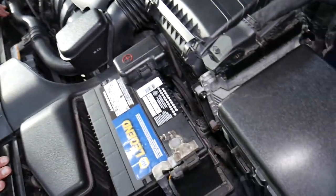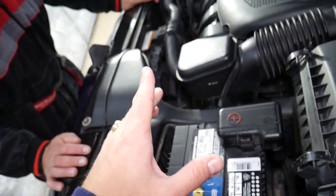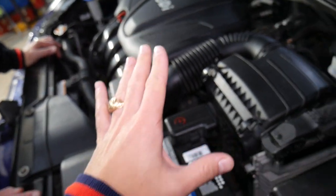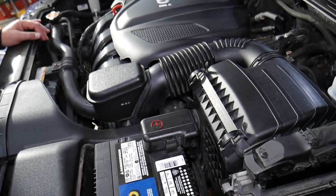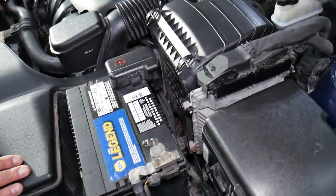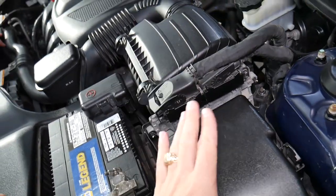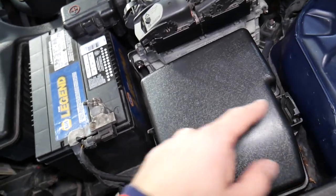Now, where that relay is located — if your radiator fan doesn't run correctly, your car may overheat. Overheating your engine can be really costly because you may cause damage to the cooling system or the head gasket, and that's where things get really expensive. So if you notice the temperature gauge is climbing, immediately test the fan and check the relays.